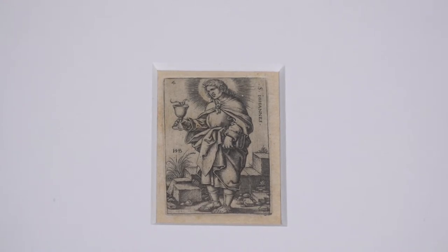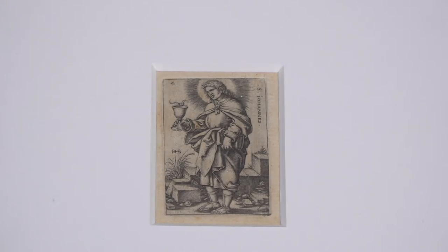Sebald Beham was a member of a group of German printmakers in the early 16th century called the Little Masters. They were not called the Little Masters because of the size of the prints. The name refers to the fact that they were the second generation of printmakers to work after the printmaking revolution of the early 16th century — so they were the Little Masters.